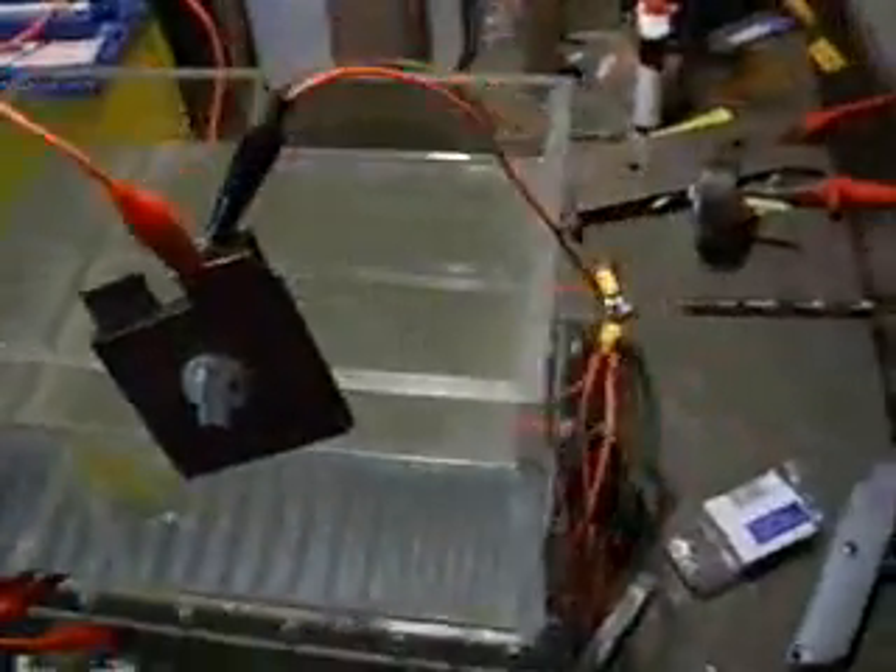Hello everyone, welcome to Hydrogen at Home. Since my last video, I've done a few more things. I've done some stuff to this lid — I've added two power terminals at each end and a pipe. So that's pretty much ready to try out.